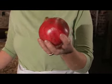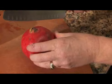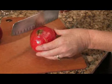So we've got our pomegranate, and you're going to find the pomegranate in the stores during the winter months. We're going to cut our pomegranate in half, starting from the top.